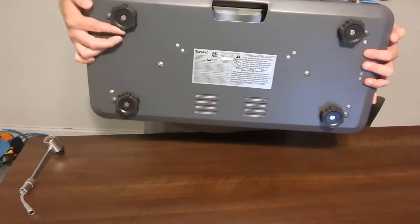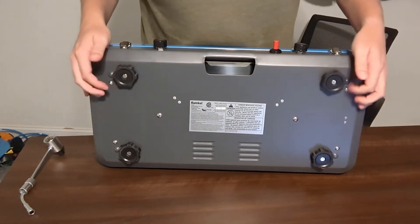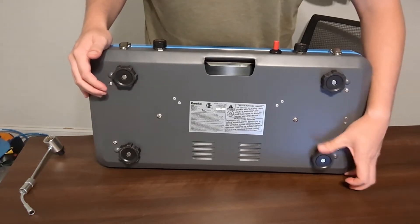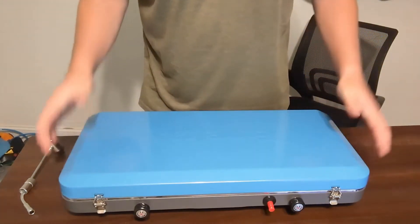One really cool thing that it has are these little rubber adjustable feet. If you are on an uneven surface and you want to make this a little bit easier, you can adjust these guys right here on the very bottom so that your stove will be flat.